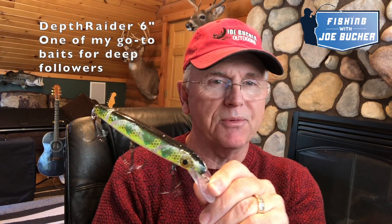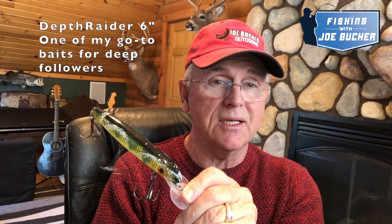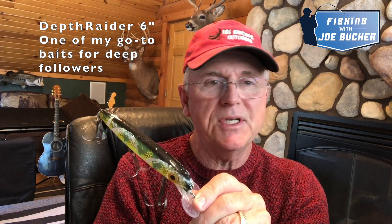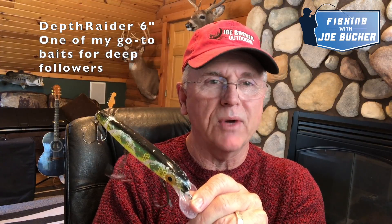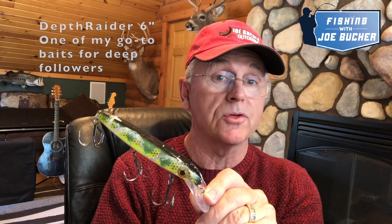Those of you watching after this video was released can also take a look at this as an insider video of sorts. This vlog is going to break down how I fish this lure. The six-inch depth rater is really killer for sluggish deep follows and lesser conditions — cold fronts, fishing pressure, anything where you don't have hot fish but you're seeing fish. But this bait also really catches fish that don't even follow. It's my favorite bait to fish in those kinds of conditions.